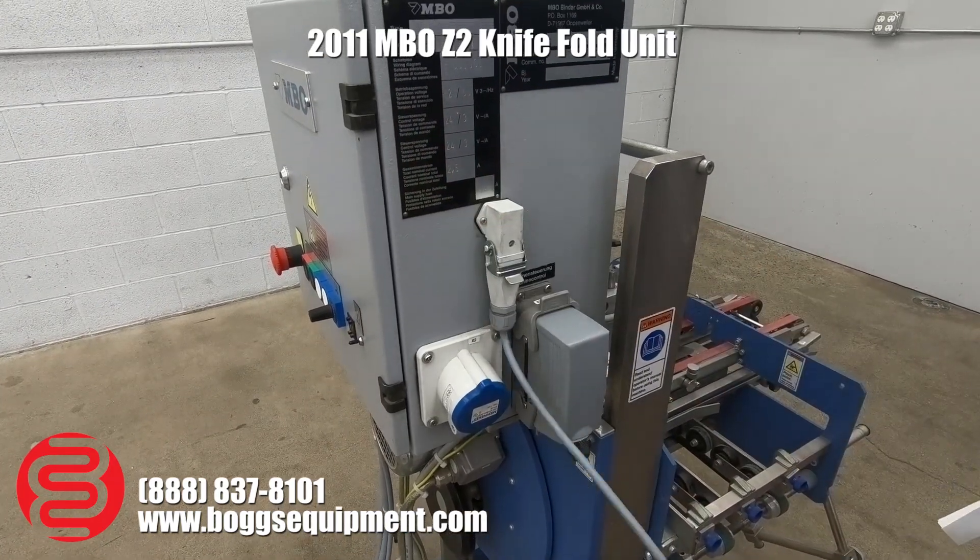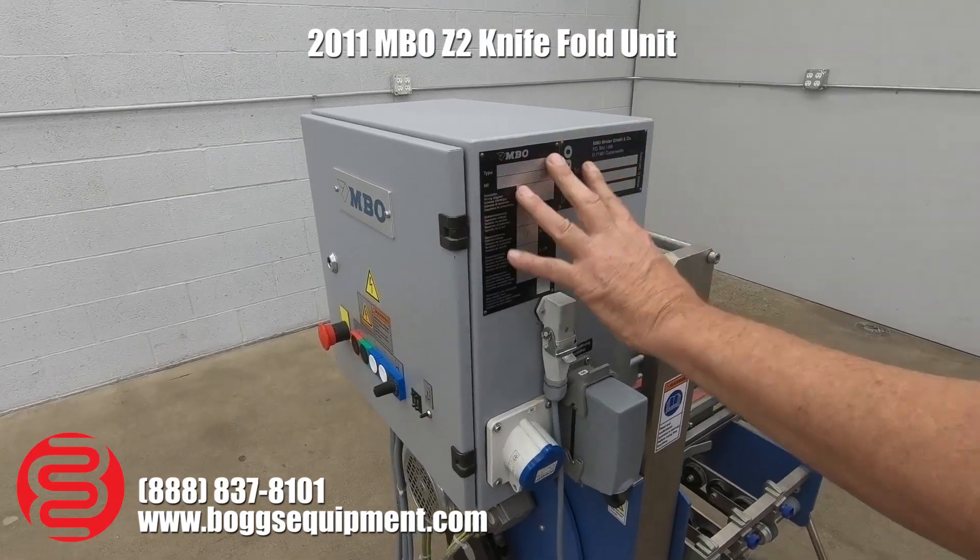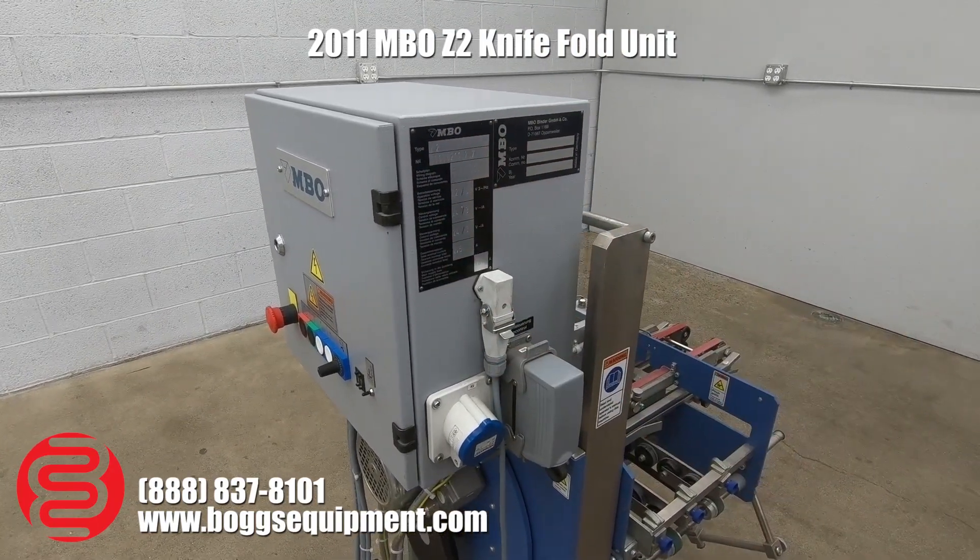Someone added this for probably a stitcher, but this machine will plug right into an MBO and run, or you can use it inline with any machine.